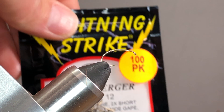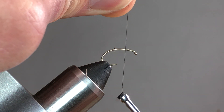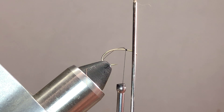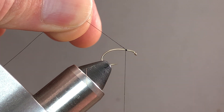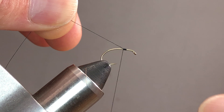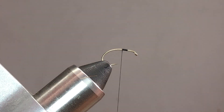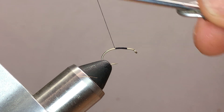What I have in the vise is a Scud/Emerger hook, size 12 Lightning Strike. The thread I'm going to be using is one of my go-to's — Uni Thread, black 8/0. We're going to start this thread about two, just over two hook-eye widths behind the eye — not quite halfway. Where we start the thread is important, because that's where we're going to finish the fly. I'm going to wrap back a little ways, take out that tag, and just create a thread base with touching turns.